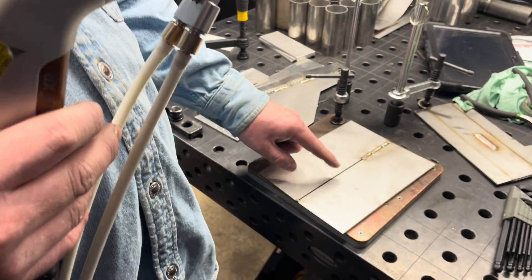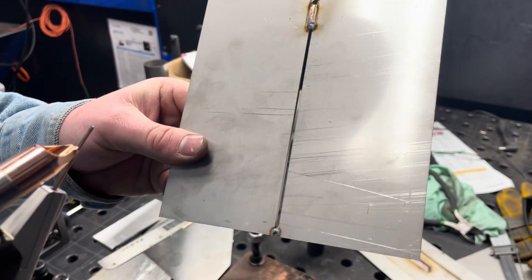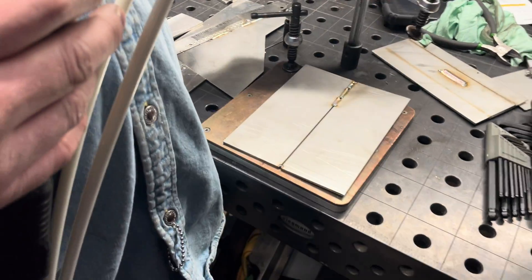What I'm going to do here is attempt to bridge a gap, which would typically be very difficult with the Light Weld. This is an eighth-inch stainless steel plate here. So let's go ahead and give it a try.